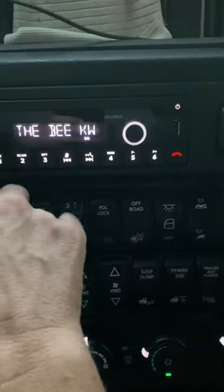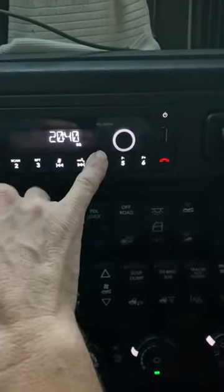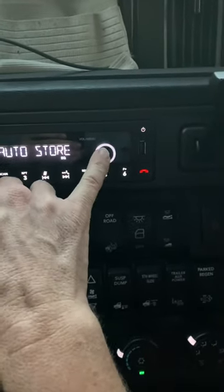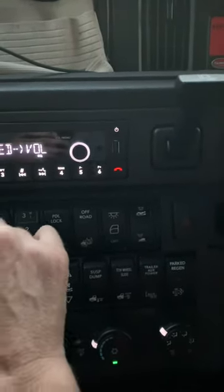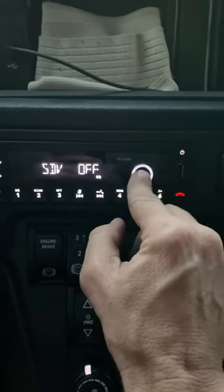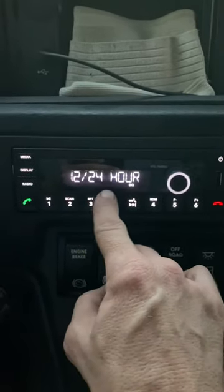So with the unit on, you have to hold down display and volume menu simultaneously for about two seconds. You get the speed volume. You press in — SD off, speed volume. You rotate, and you can choose 12 or 24 hour.